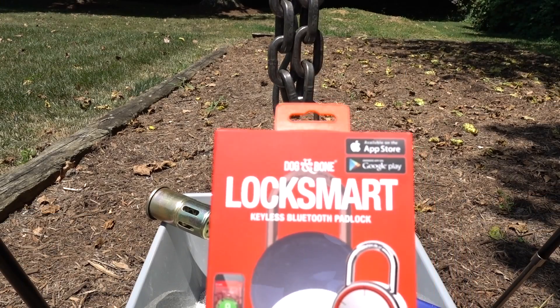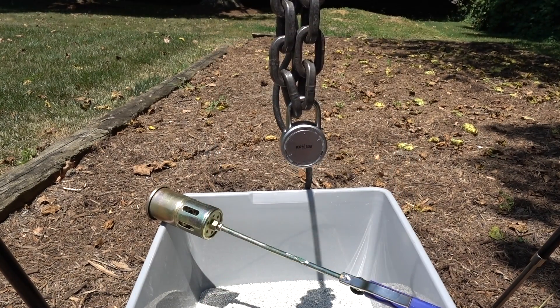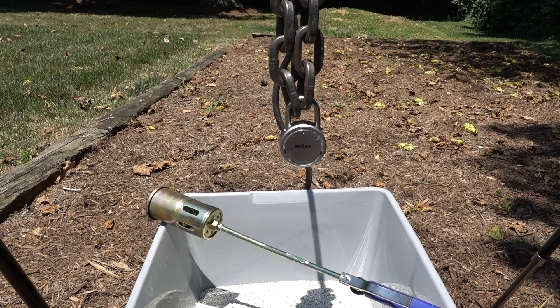Alright guys, this is the Dog & Bone LockSmart. We took a look at this a few days ago and found it wanting. There are several different ways to get into this very easily. The shackle is not protected — it's spring-loaded — and we used a wrapping attack on it. I classified this lock as junk. But one of the things that really got my curiosity up was the material that they made this out of.